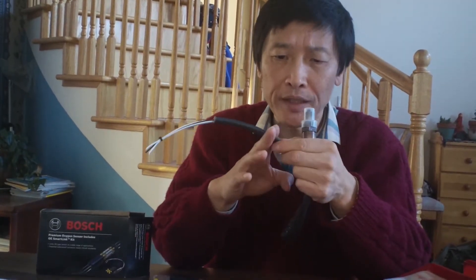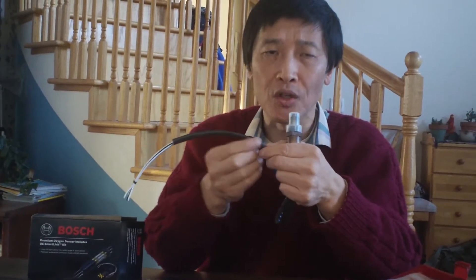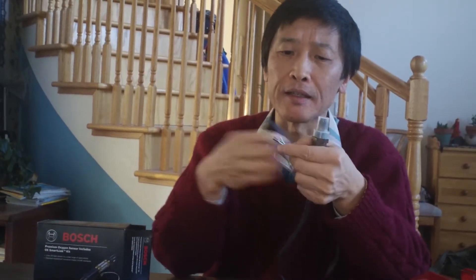Because it's under the car, if you just do a soldering you really have to insulate well because there's rain, snow, salt, and erosion. So it came with some kind of a box here. You put the wire into the box, into the connector — the wire will go through this and you connect it like this.